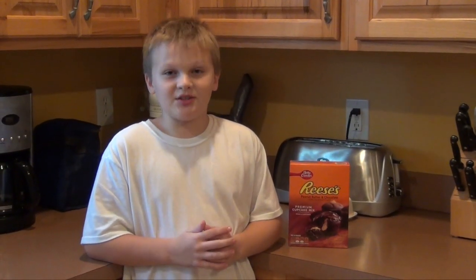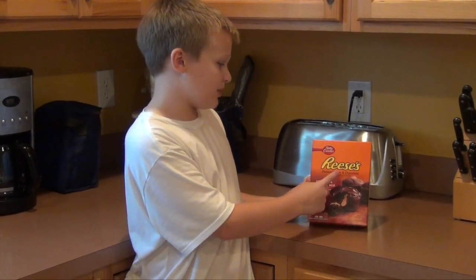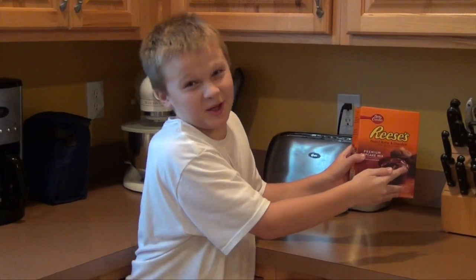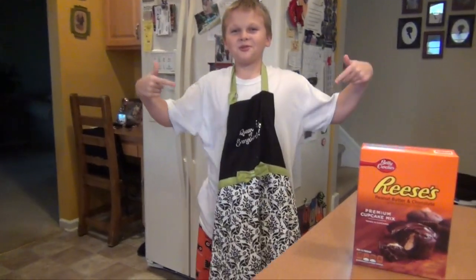Hello, my name is Austin, and today we're going to be making Reese's Peanut Butter and Chocolate Cupcakes. That's right people! Cupcakes! Before we start having fun making these, I will have to get my party apron on. Party Central!